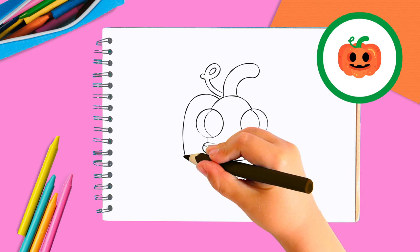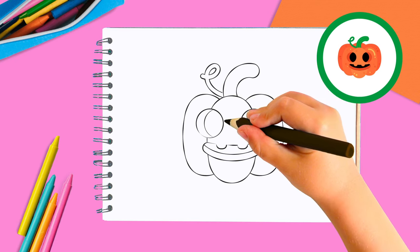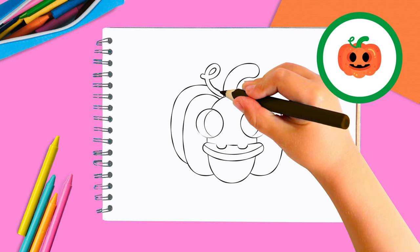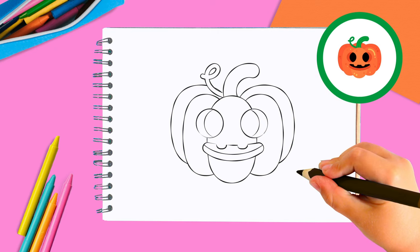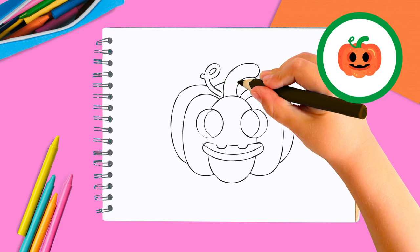On either side of the first egg shape, we're going to draw a bigger egg shape hiding behind the first one, and then another behind the second. See — it's starting to look like a pumpkin! To finish, we just need to add one last egg shape — just the tip of it — at the top of the head and behind the stem.